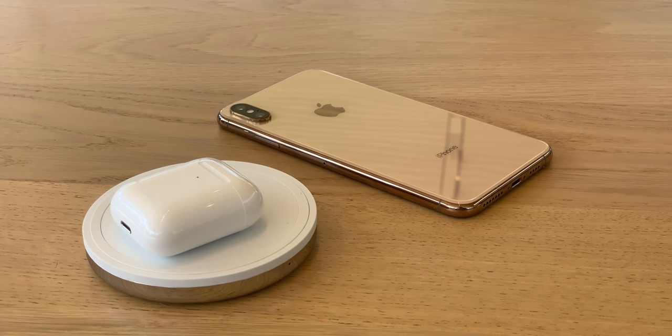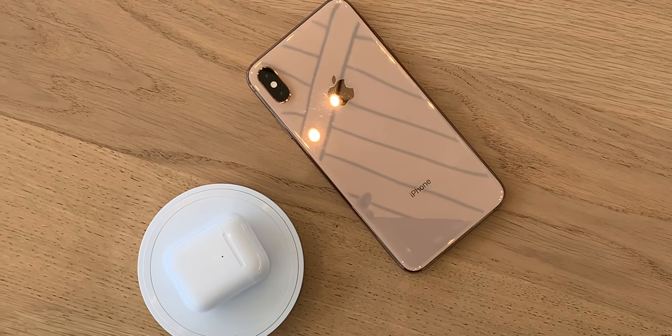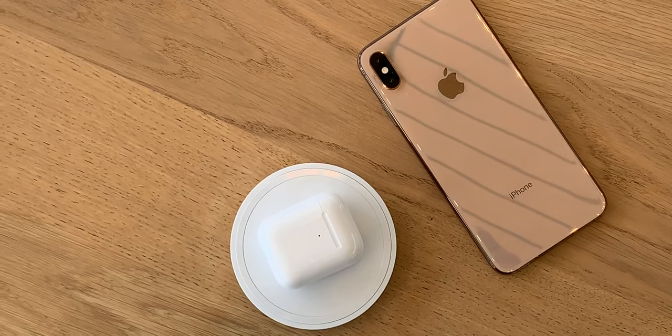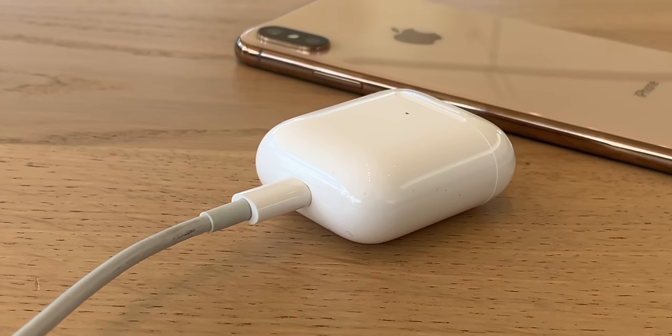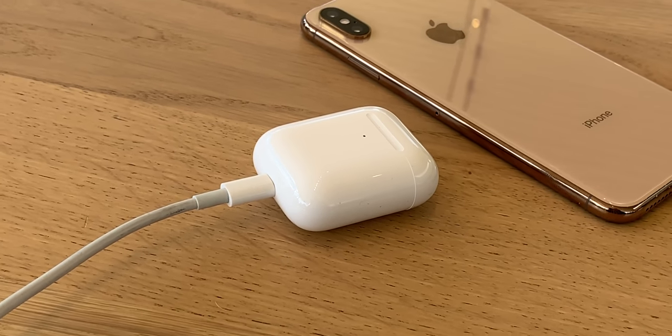Also new, it has an inductive charging coil inside, so you can drop it on any Qi standard inductive charging pad — the same kind that works with any of the iPhone 8 or 10 series — and top it up without having to plug it in. No fuss, no muss. Charging happens at five watts, and doing it inductively will always take longer — about one and a half times longer until full.